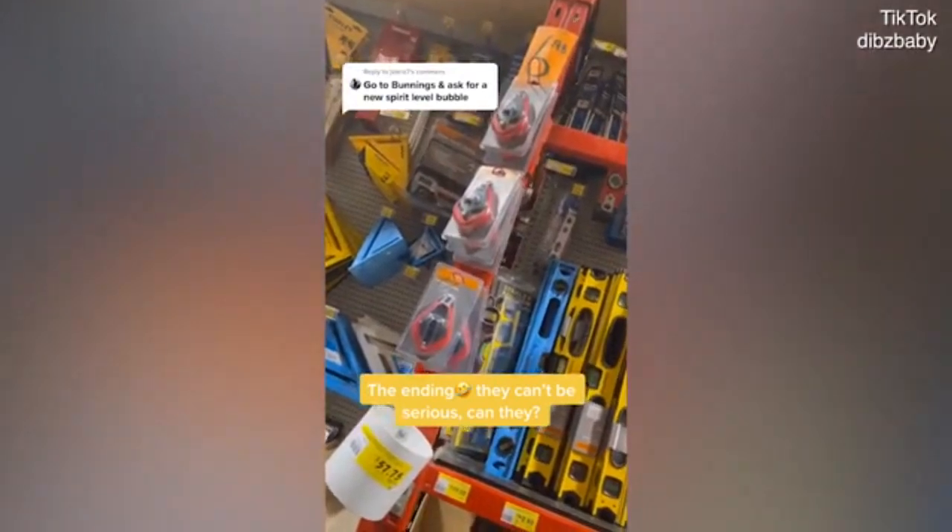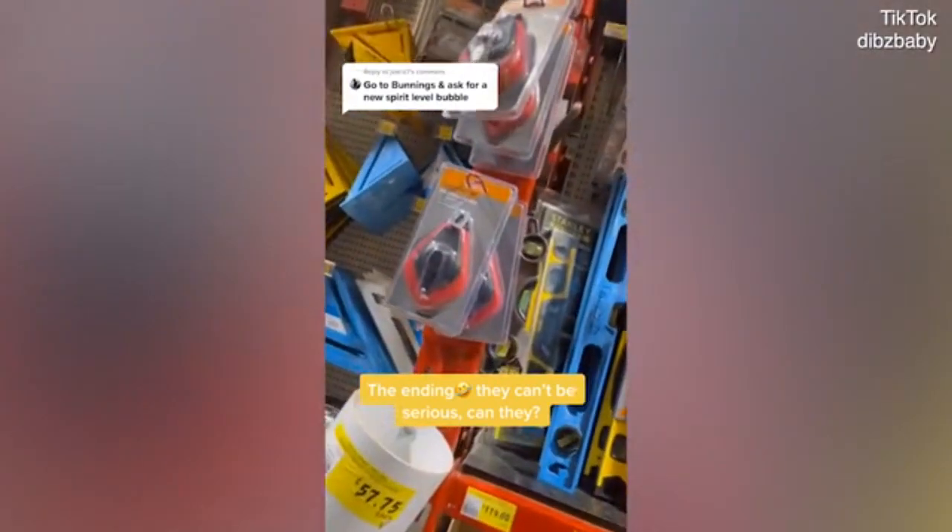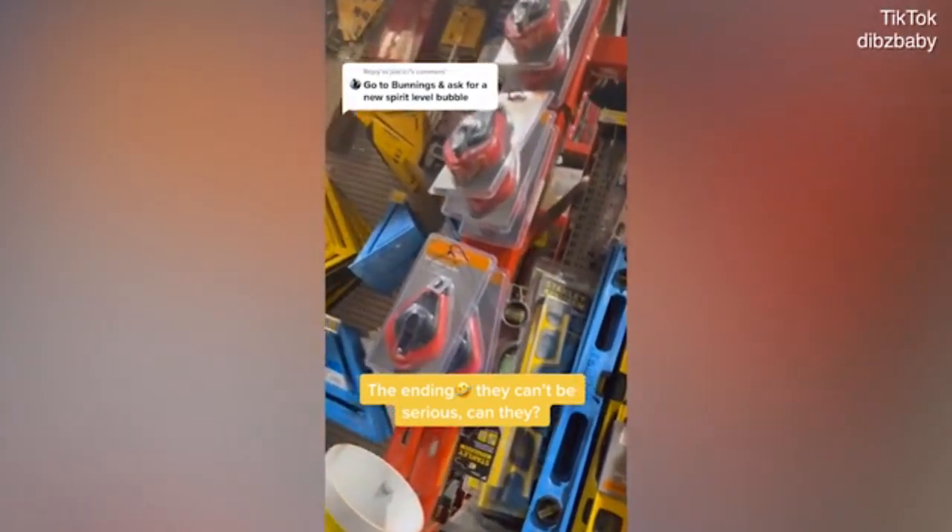I don't think we sell the bubbles on their own — no, we don't. They're all fitted; we don't sell the bubbles on their own. Maybe a bigger tool shop, but not Bunnings.